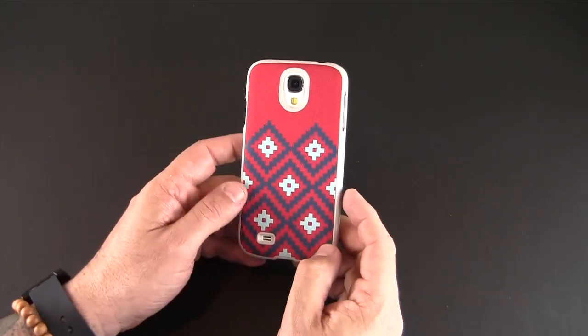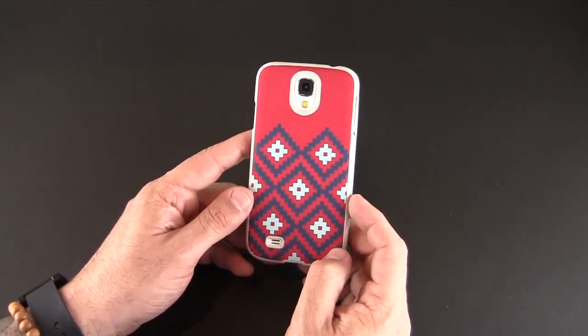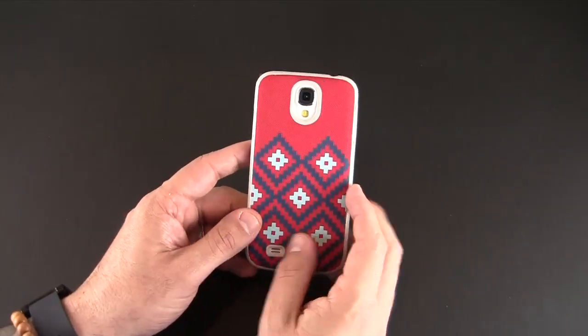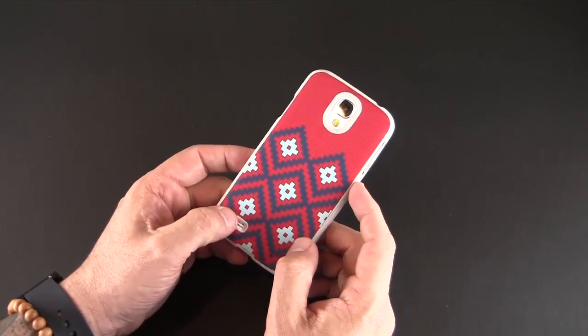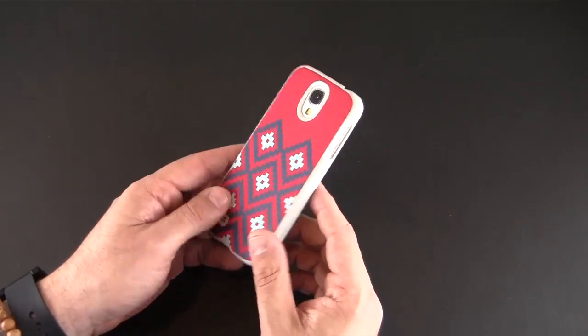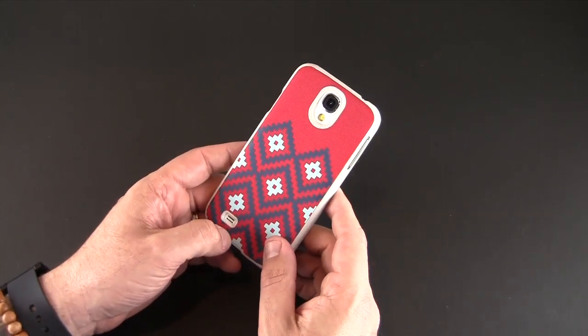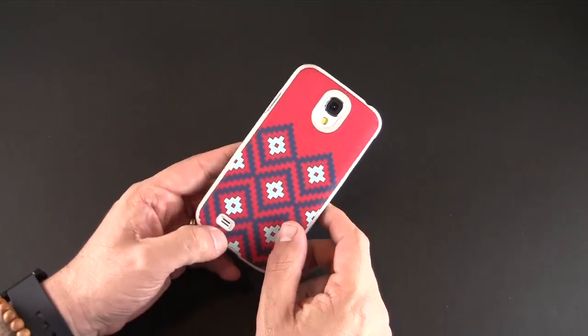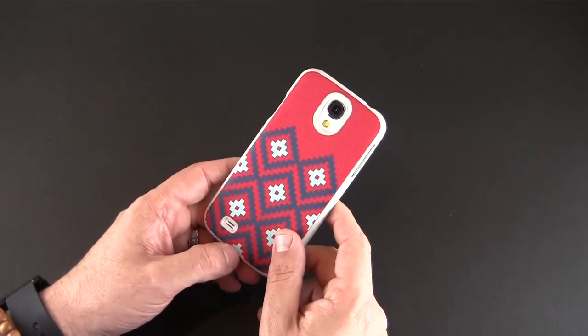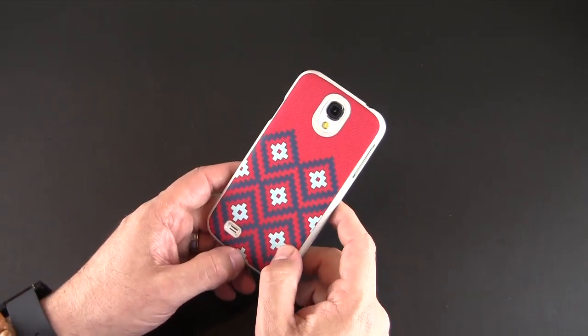That's just been a brief look at the Dash Icon Case from X Doria for the Samsung Galaxy S4 — $29.99 in four different color variations. You can check it out via the link in the video description. As always, if you have any questions feel free to drop a comment below. Hit the annotation link to read my full review over on runaroundtech.com. Otherwise, have a great day!